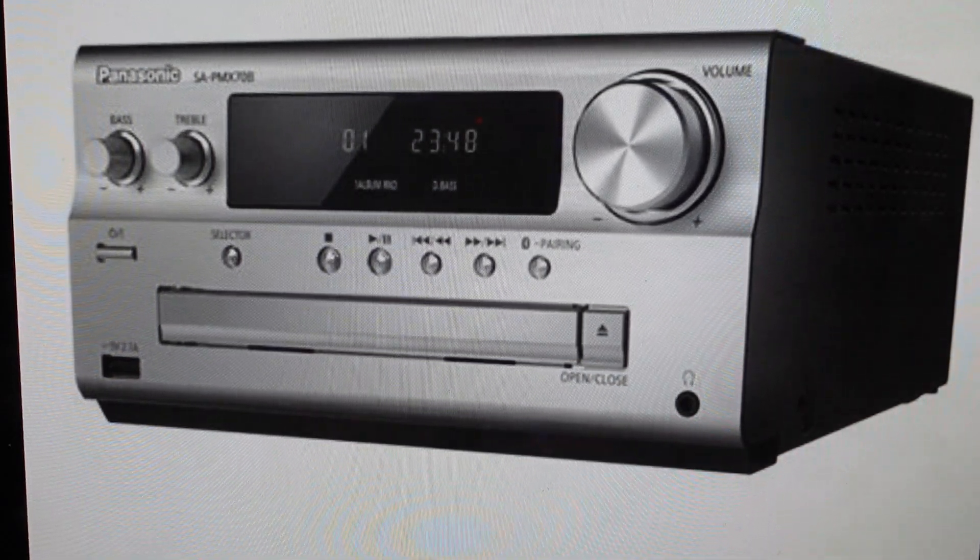Hey everybody, this is a real quick video in case you have a Panasonic SC-PMX70 CD Player Stereo System and you need to do a hard reset to the factory default settings on it.